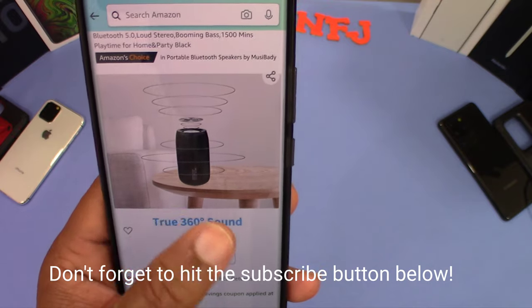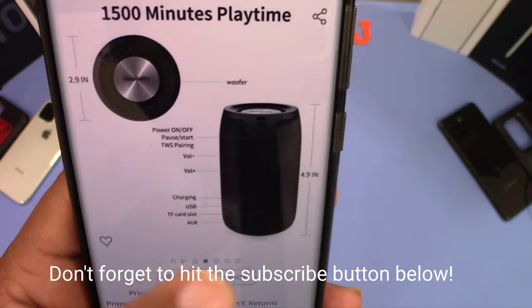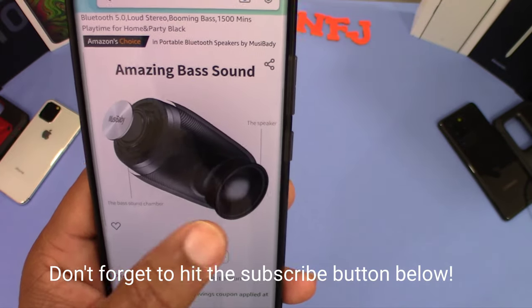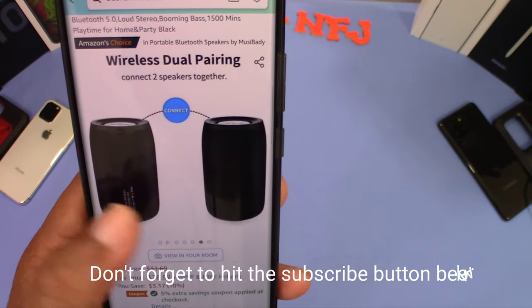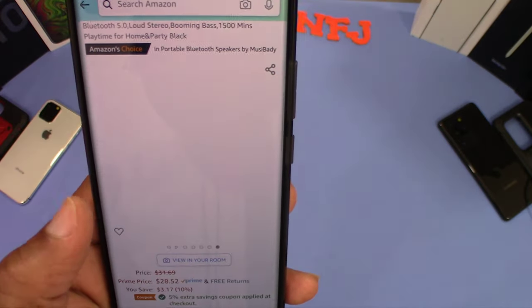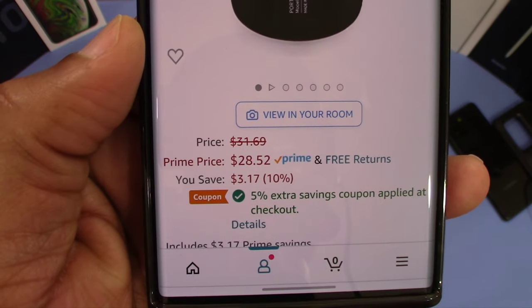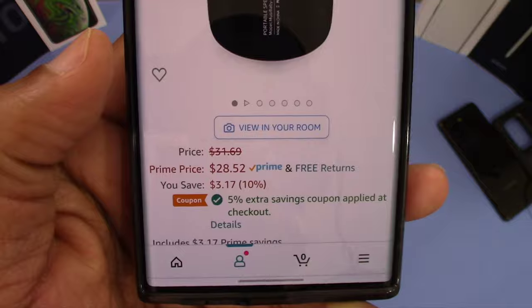It's got true 360 surround sound. You can see pictures of some of the functions — it says it's got amazing bass. You can pair both of them together if you have two, which is pretty cool. It's waterproof IPX5, and it's $28 on Amazon with a coupon for 5% off, so that's not bad.